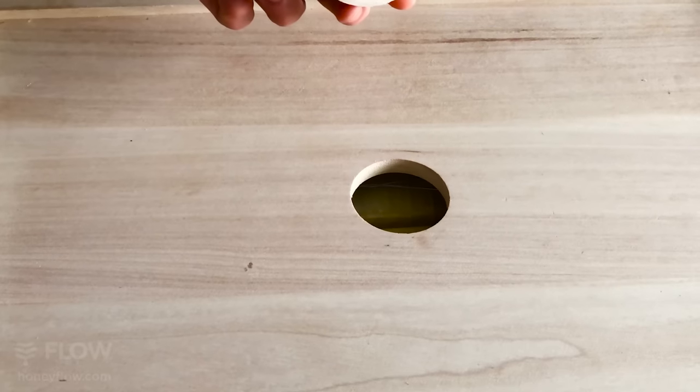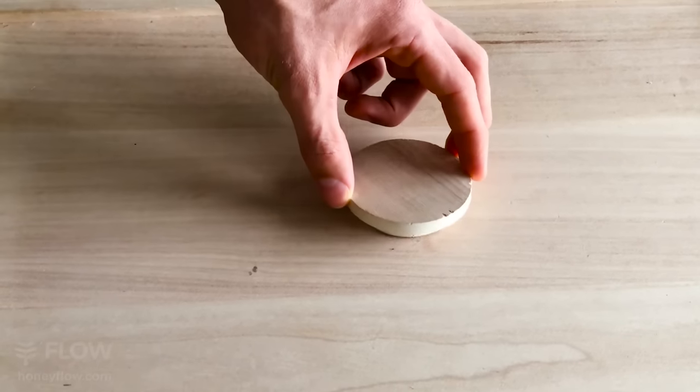I like the new inner cover design. The fact that you can limit or prohibit the bees from getting up into the gabled open area of that cover — that's a nice improvement.